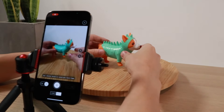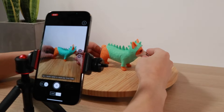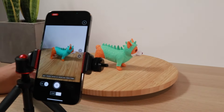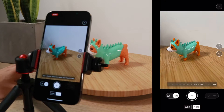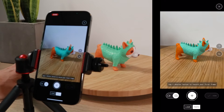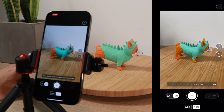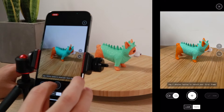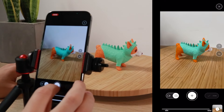With our model on the turntable and our phone on the tripod, we can start to get things set up for our scan. One of the first things I like to do is put the model onto the turntable and rotate it a couple of times so I can see through the phone whether or not the object will stay in frame during the entire rotation. If you see one part of the object sticking off camera a little bit, go ahead and move it and try again. With everything lined up perfectly, we can start taking some pictures.